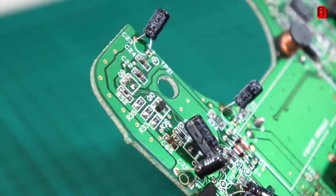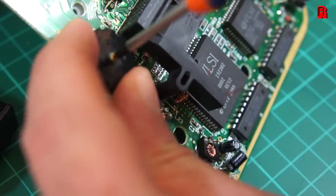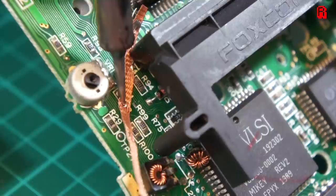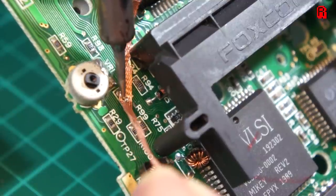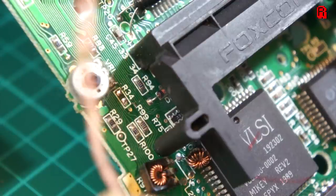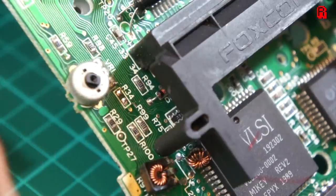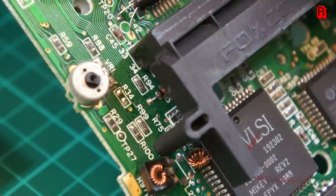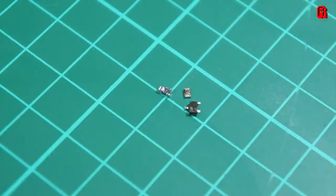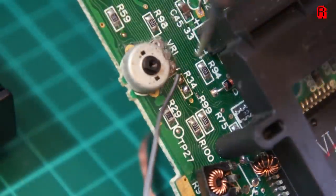A little more fiddly was resistor R34. To gain access to this, we had to remove a dial from the board. And to add some drama to proceedings, here's a slow motion shot of R34 making a break for freedom as it's liberated from the board. Godspeed R34, reunited with his comrades. We're then required to bridge the pads on R34.